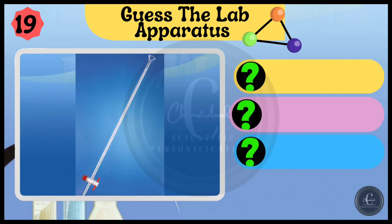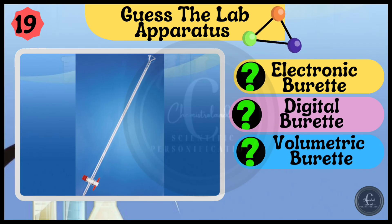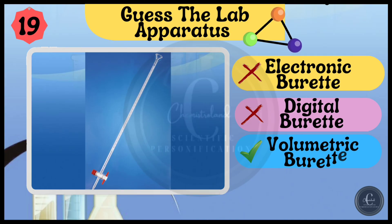Options are electronic burette, digital burette, and volumetric burette. Nice — it's volumetric burette.